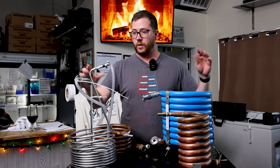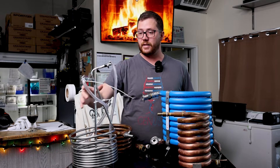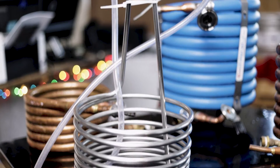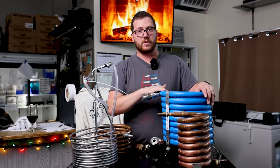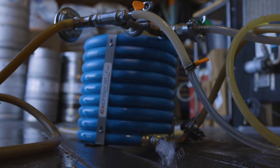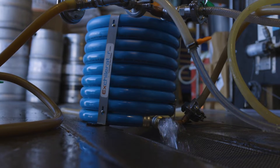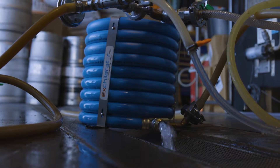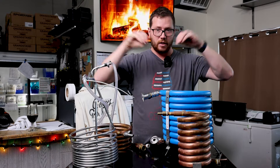Immersion chillers are much easier to use and take less cleaning because all the outside is where all the beer sits and on the inside you only have water. Counter flow chillers are much more difficult to clean and take more regular maintenance — you have to run chemicals through them every single time, sometimes in both directions, to get all the gunk that can stick inside, because the interior is jagged to maximize contact time between wort and water.